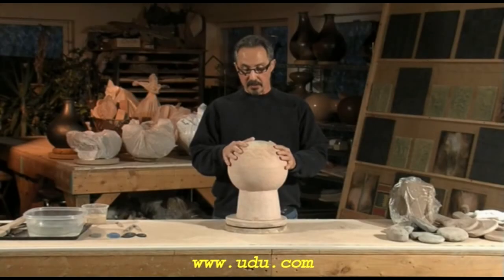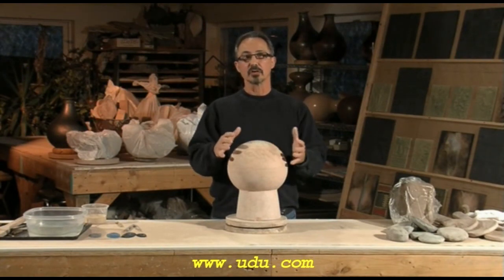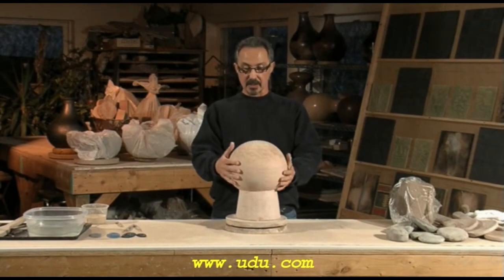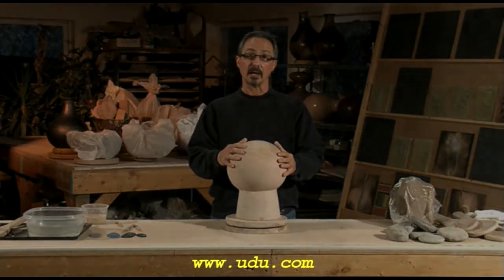In Africa, they would start a traditional pot over an old pot. Say you had a cooking pot and it had a chipped lip. You could take that pot, turn it upside down so you had this smooth surface, and then build another pot on top of it. Sort of gives birth to another pot.